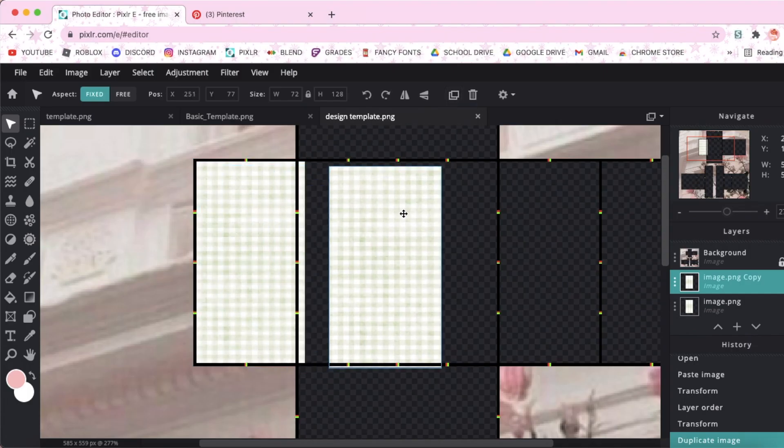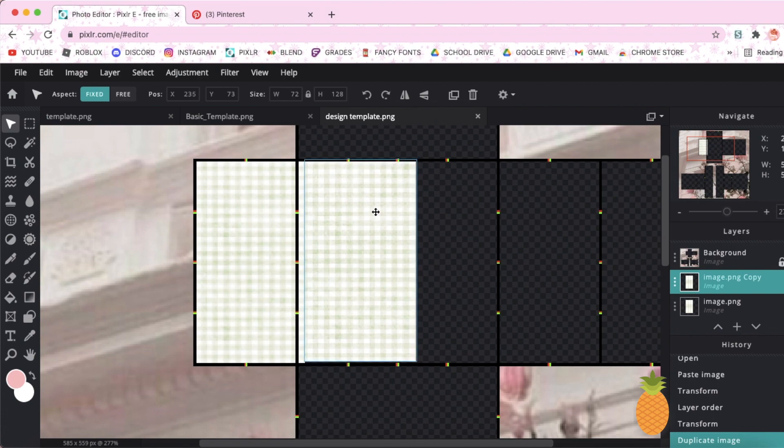Once you've done that, you're going to go up here to duplicate it and just move the pattern around so it fills the template.